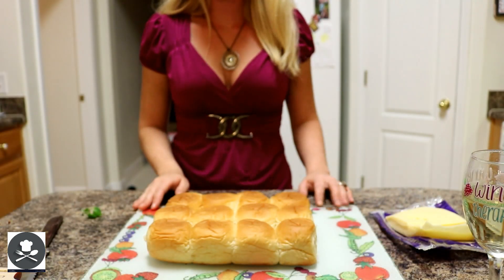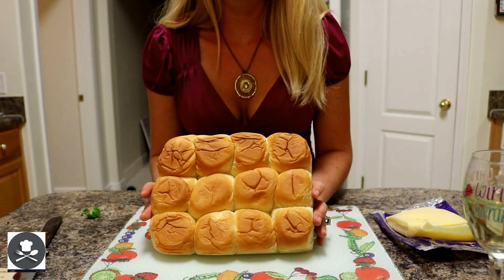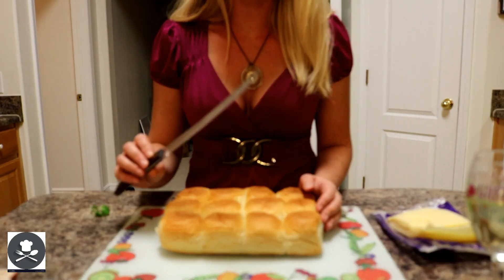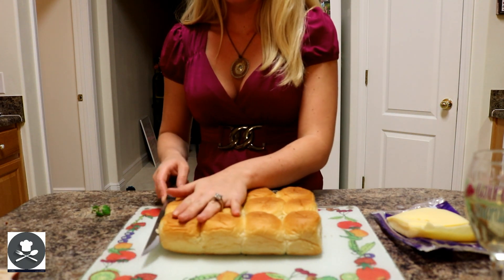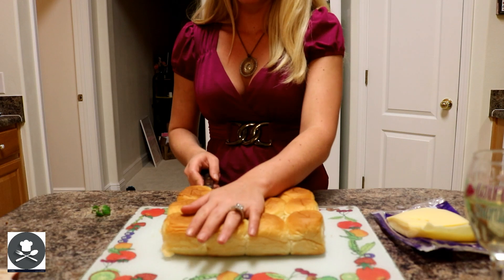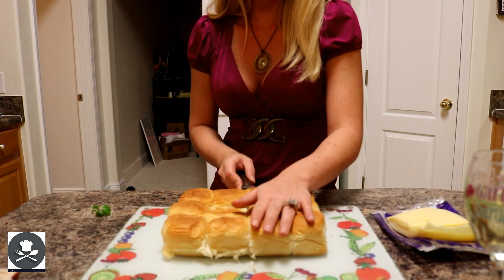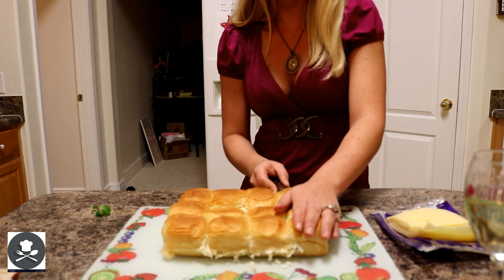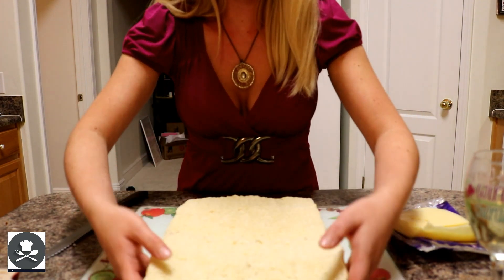Alright guys, so for our pulled pork sliders, I'm using King's Hawaiian bread rolls. They are not cut yet, so you're going to need a serrated knife — a bread knife. What we're going to do is cut it all the way across. Sometimes I wish they had already cut these just to save a little bit of time, but we got the time. We're going to cut it and flip it over just like that.